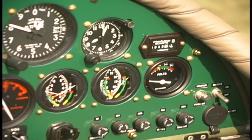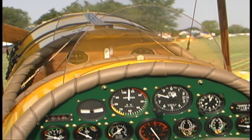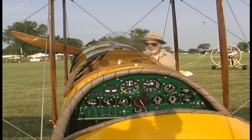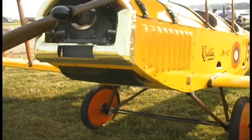Dennis originally powered it with a 503 Rotax and then went to a Metro Geo engine — what are you powering this with? This is an HKS 700E. What kind of performance are you getting? It's very good, plenty of power. The little airplane is a homesick angel, believe it or not, with that engine in it.